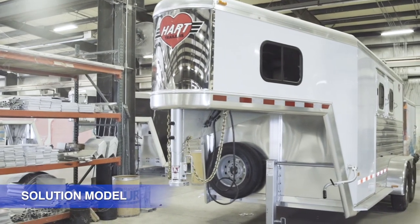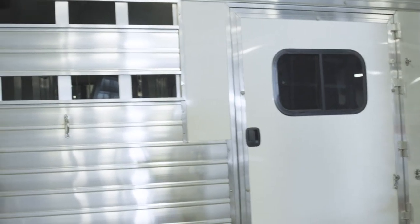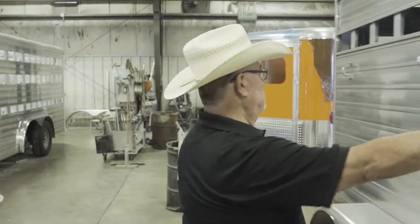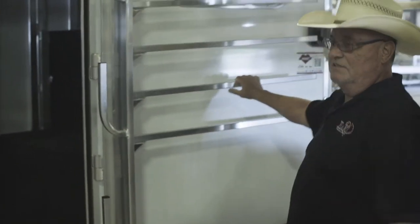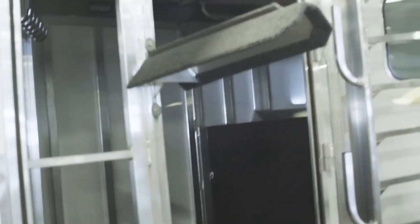Here's a good example of a solution model trailer. This is a two-horse slant gooseneck. It has drop-down windows on the head side with safety bar drills. On the rump side, we've got the vented sides — you can install plexiglass in that. A very small but functional dressing room. Everybody likes these blanket holders out here — it doesn't take up floor space. When you open the door, they're right there handy. That gets everything out where you can access it.